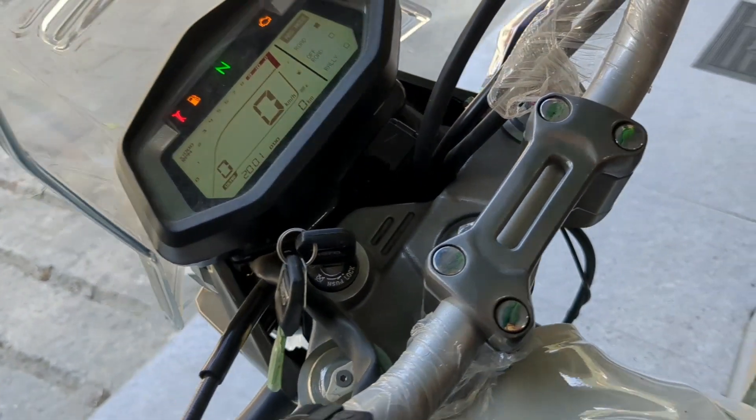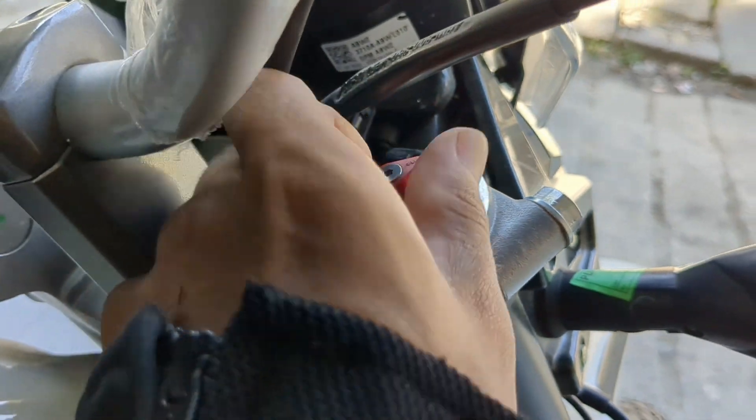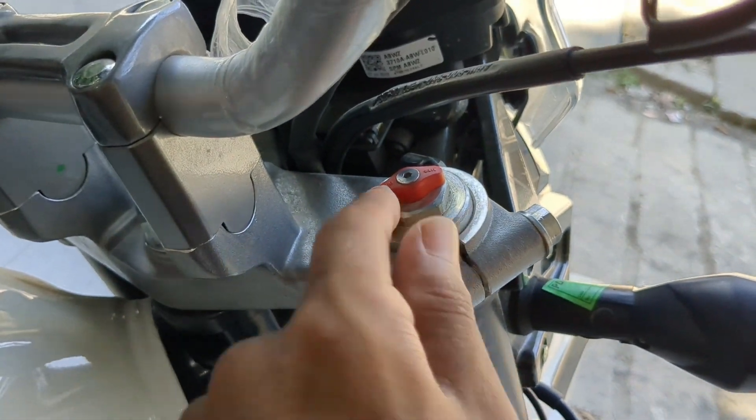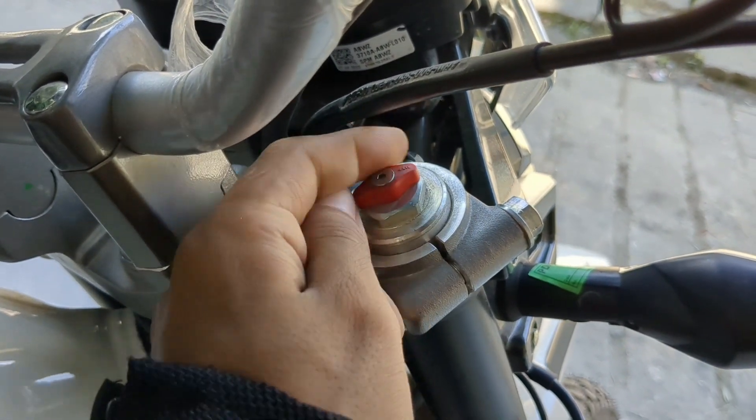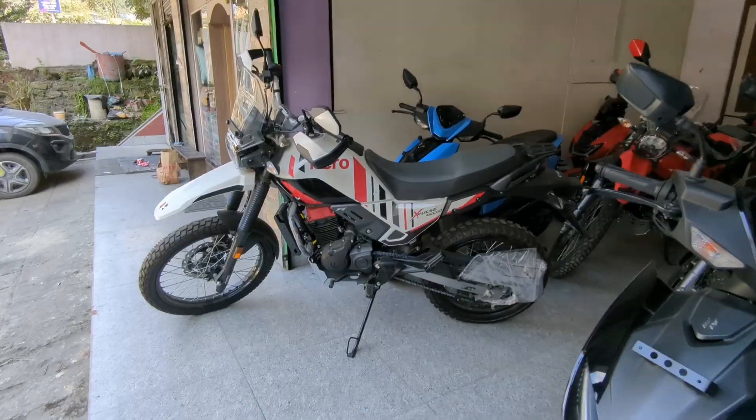The suspension is adjustable — as you can see, this is your adjustable suspension and you can adjust it accordingly. In the Rally Edition, you can get one colour option: black and white.